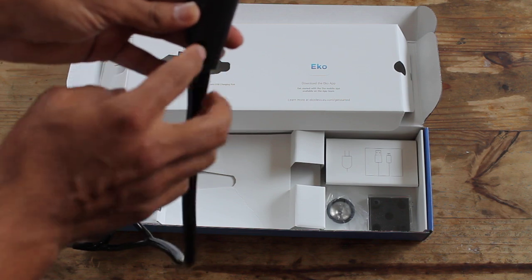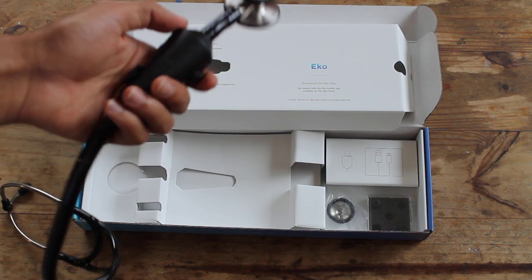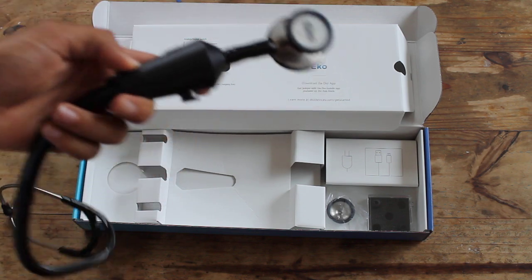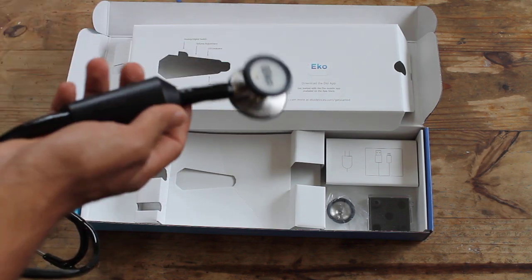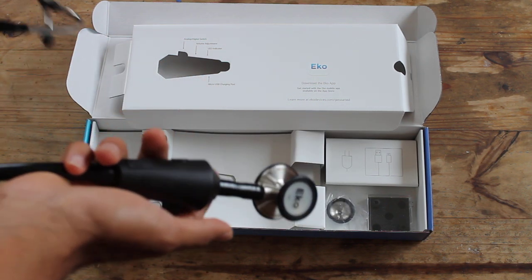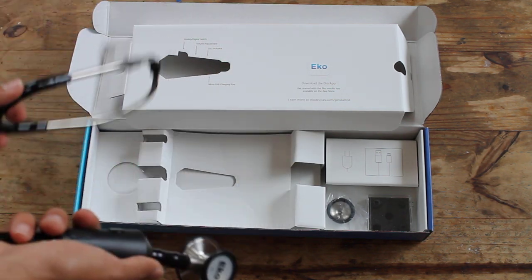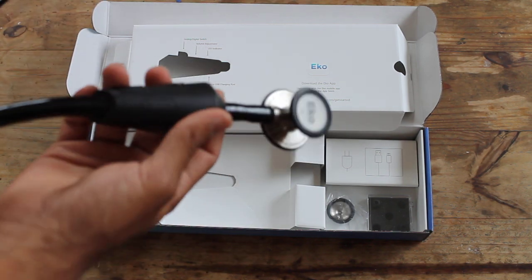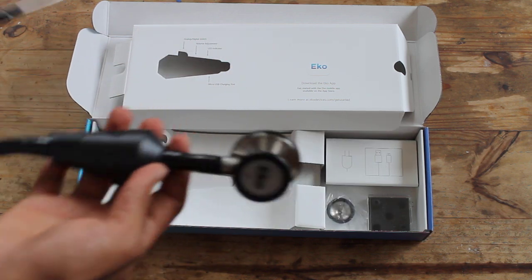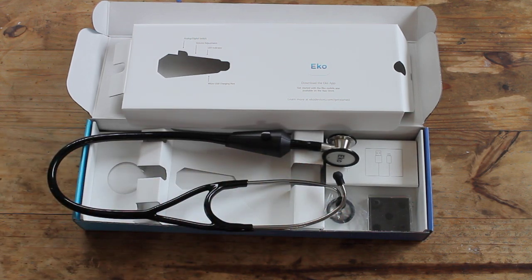Here you've got a micro USB port for charging. When you plug it in, the indicator light will go from yellow to green to let you know when it's fully charged. I've only plugged it in probably one time since I got it and I've been playing with it non-stop. With the amount I've been nerding out on this thing and going up to everyone trying to record their heart sounds, it hasn't even shown a blemish of change in battery — so you should be fine in the hospital setting and can just charge it every now and then.